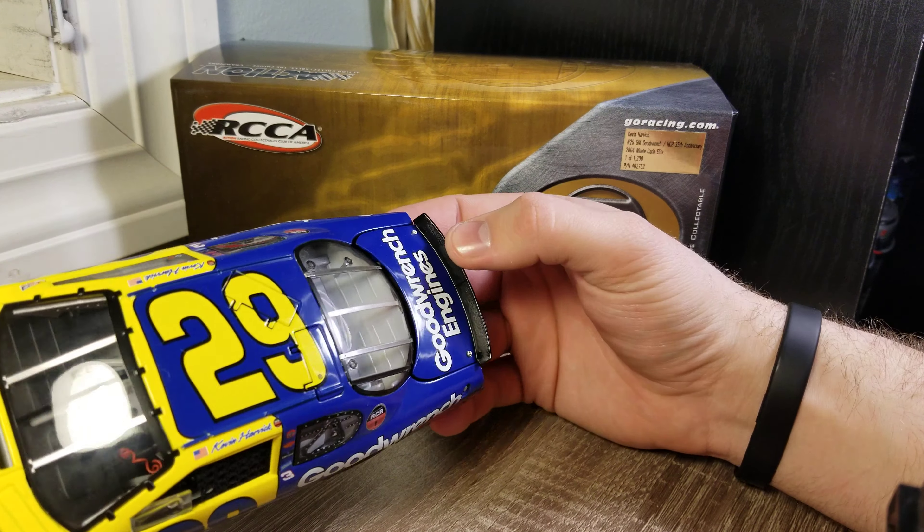I couldn't get the window net on on this, but the detail inside the cab is good. You've got seatbelts, shifters. Each individual gauge has its own numbers on it. Just a lot of good stuff on there.